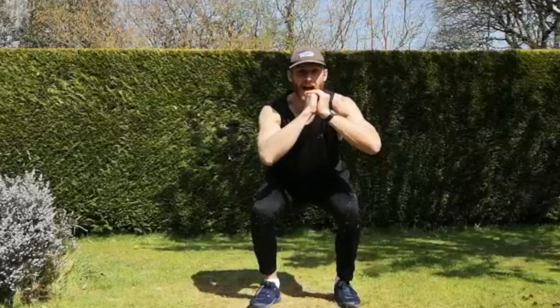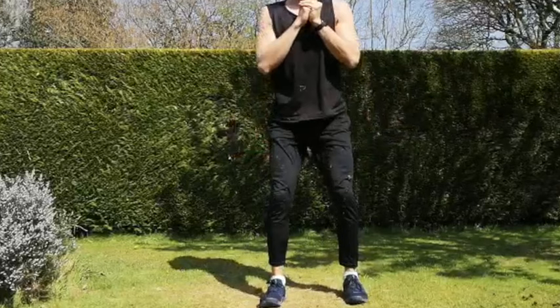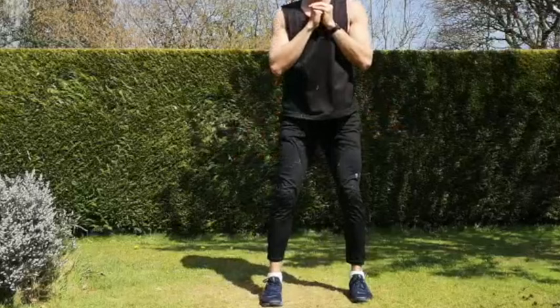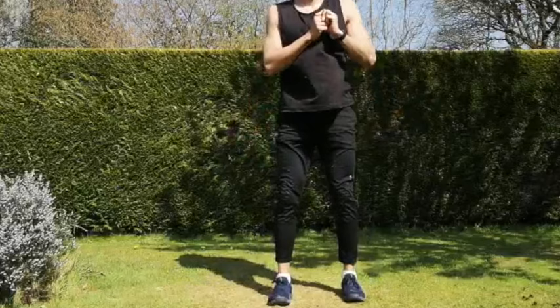In that squat position — squat down, up, down, and step backwards, staying as low as you can go with those back steps. Squat up, squeeze your glutes, down into that half squat position, then bring your legs back. Try to stay as low as you can when you bring your legs back. Keeping that chest up at all times — only three more seconds. And rest.